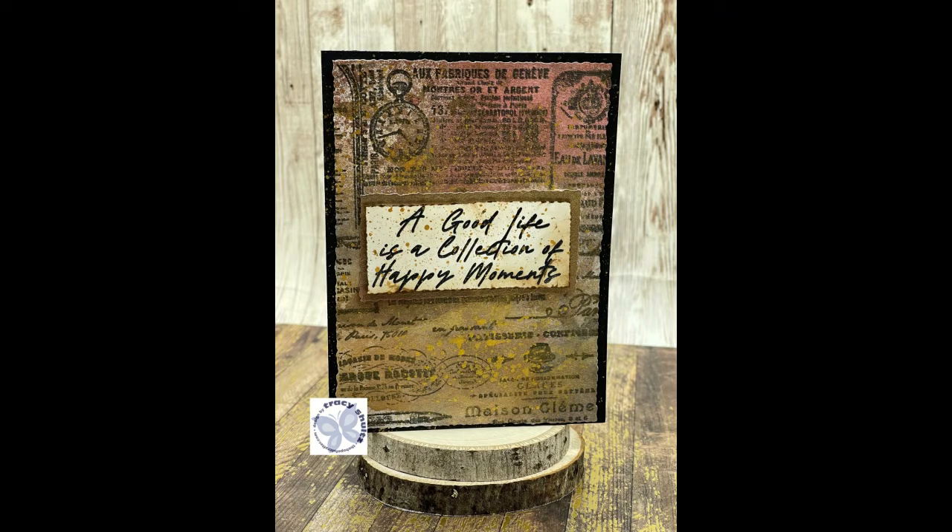Hi and thanks for watching. Today I'm making a card for Technique Junkies design team and I'm going to be grunging my card — making it a grungy looking card. This is going to be a lot of fun, so let's get started.